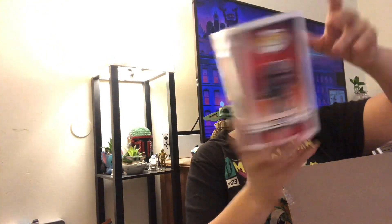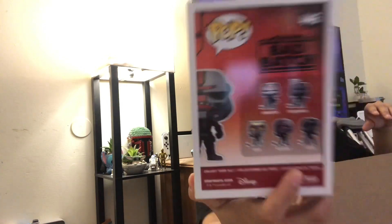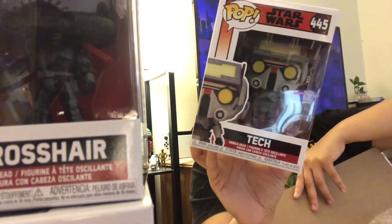I'm going to start with the one that's not Star Wars, I guess. Actually, should I start with Star Wars? Because I'm really excited to see it. We got the Bad Batch Funko Pops. Alright, so we got Hunter. There's five of these — you can see the back, that's the wave of them. We got Hunter, Crosshair... yeah, I was actually looking forward to this one. Tech. So we got three of the Bad Batch pops.